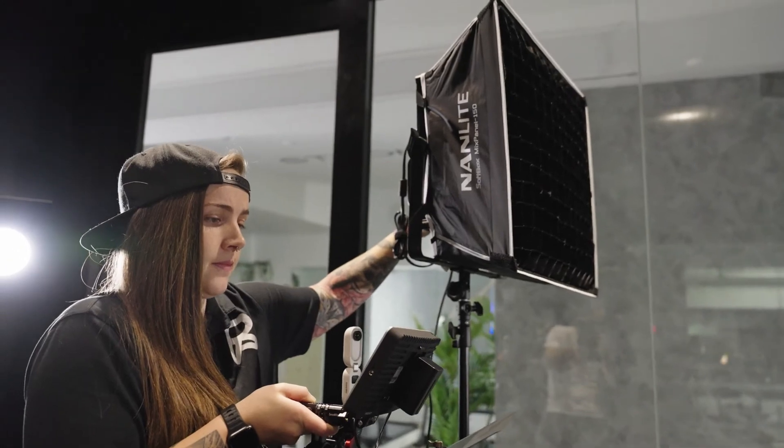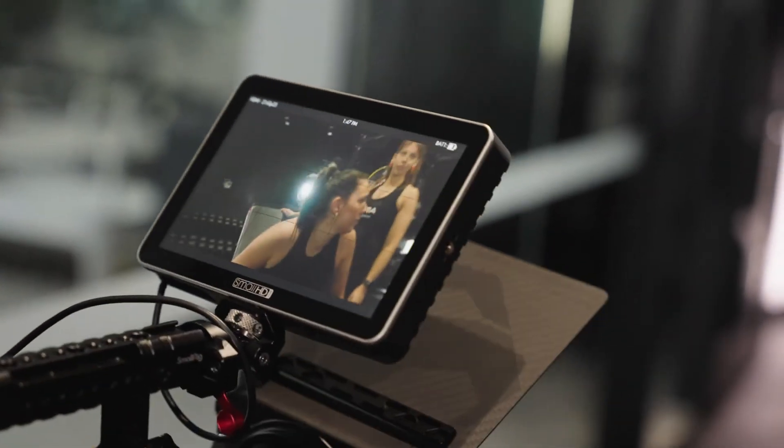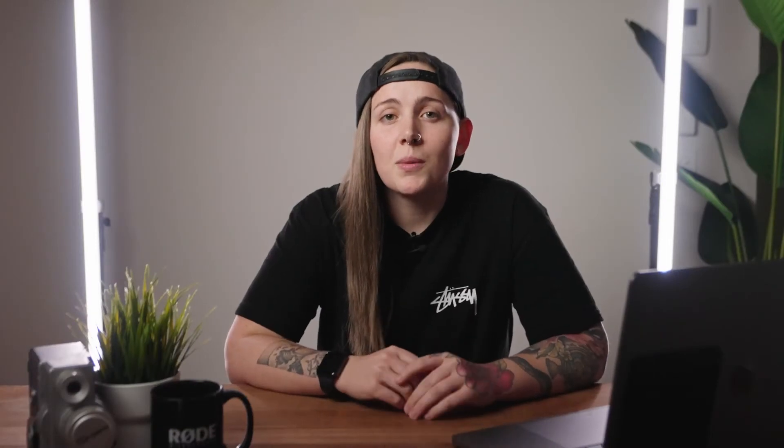Once we moved into the strength room, we also set up the Nanlite Mixpanel 150 as it was really dark in that space. This is also where we ended up shooting the testimonials, as the backdrop looked really cool.